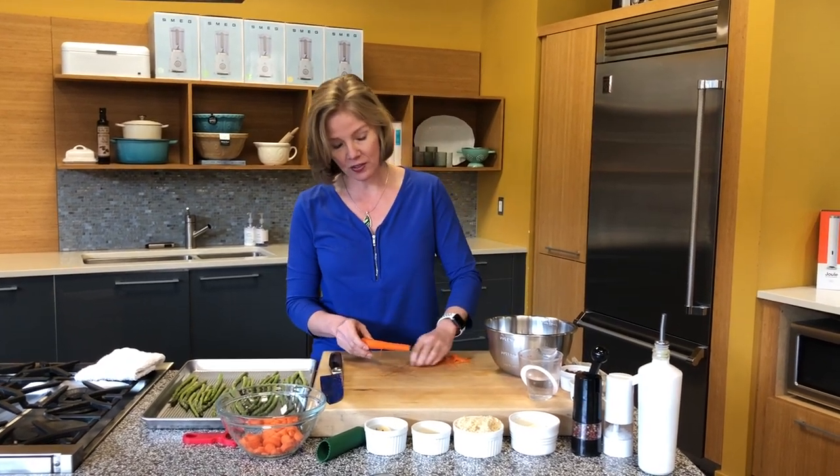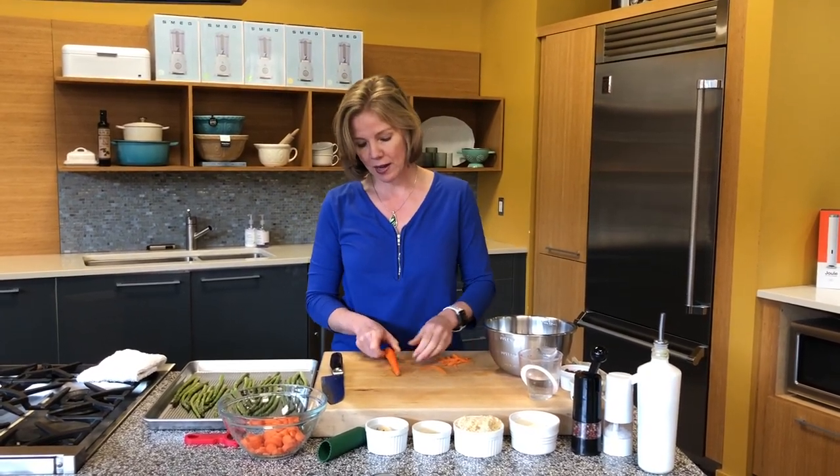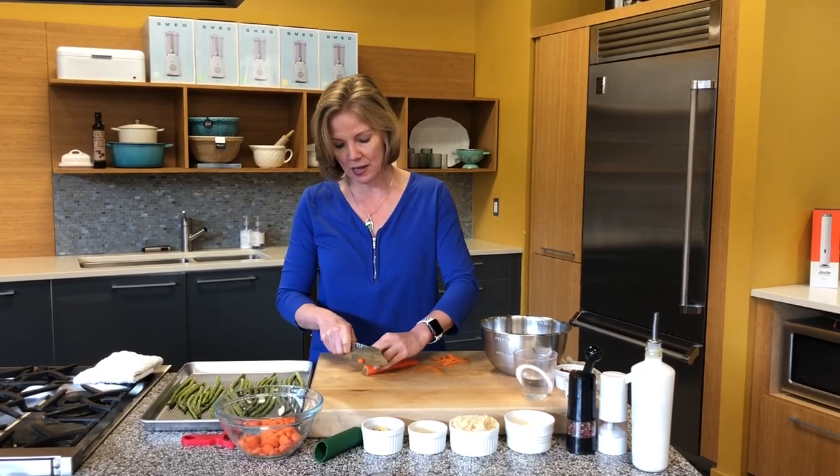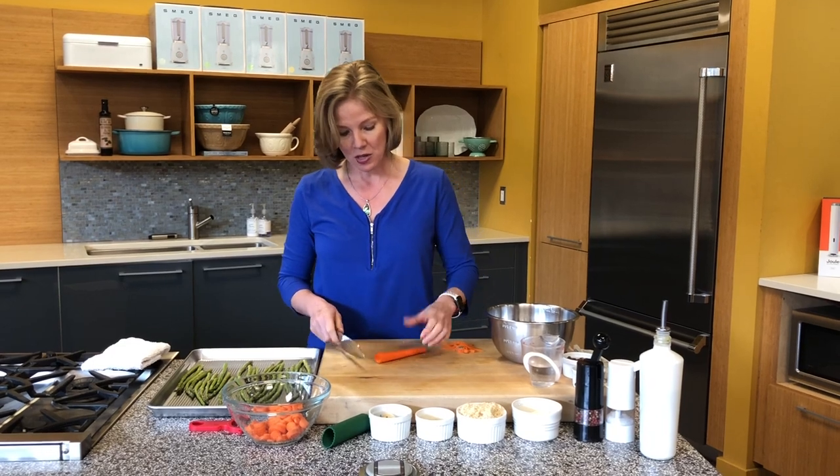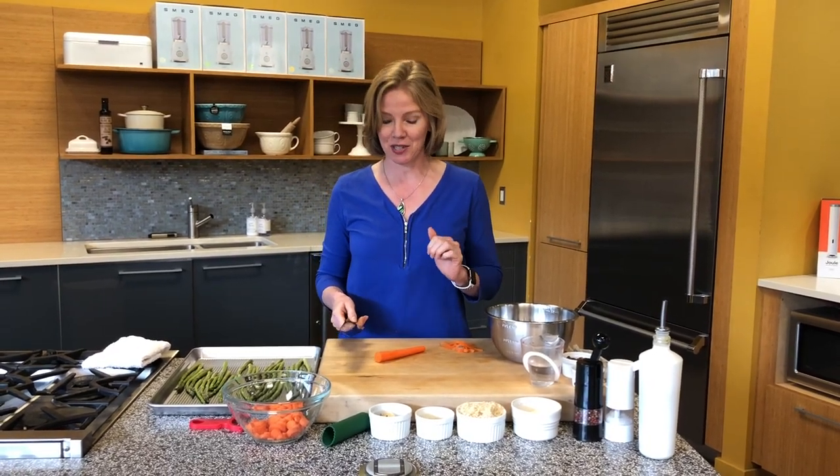We're going to cut this into coins — we want kind of thin coins so that it cooks nice and evenly and cooks along with our asparagus and our smaller meatballs. You could do these in half moons if you wanted to. It's certainly up to you.